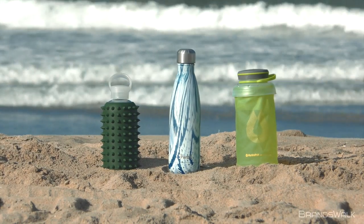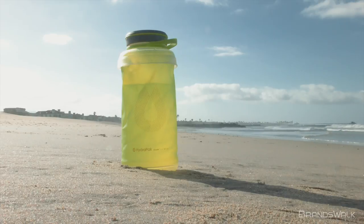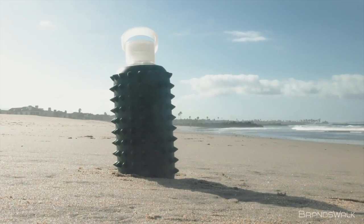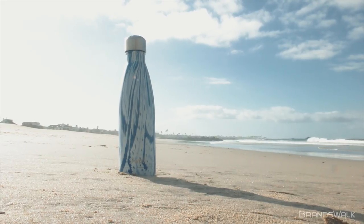Hi. Today we'll be doing something different and review three different water bottles: the 1.0L HydraPak Stash Bottle, the 16oz Beaker Glass Bottle spiked version, and the 17oz Swell Bottle in the textile collection. Let's get started.